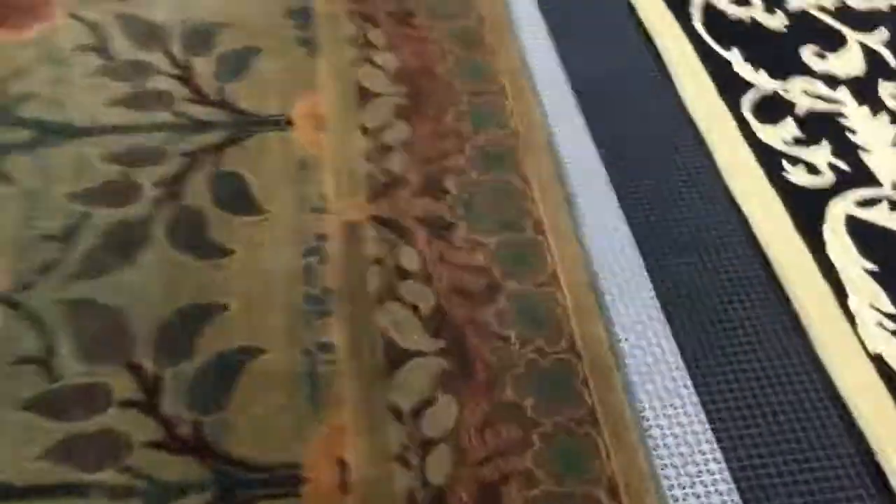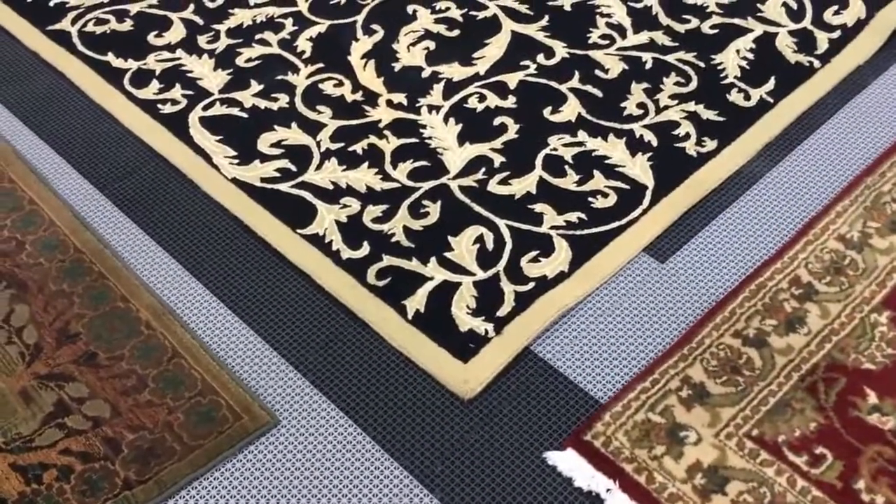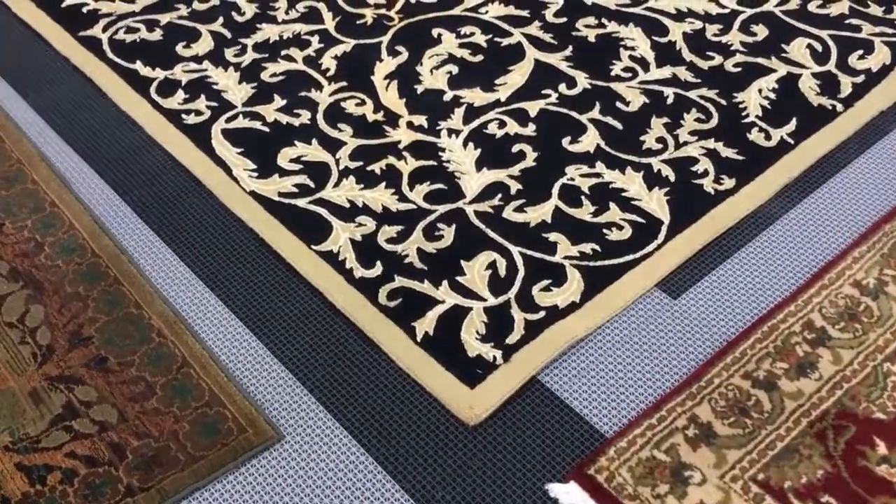Just wanted to shoot a quick video and let you know — that's some easy ways to tell what kind of rug you have. Again, this is Corey with the Middle Georgia Rug Spa. Thank you, hope you have a great day.